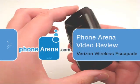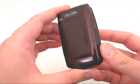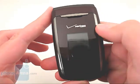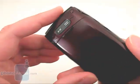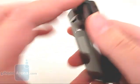The Escapade is a basic flip phone in a maroon color, with a small 1-inch external display, a 2.5mm headset jack, and a 2 megapixel camera.